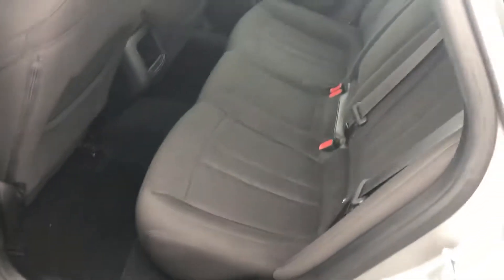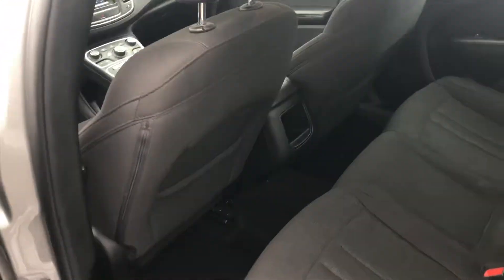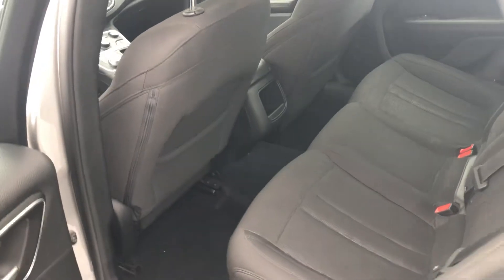Coming around to the back — that's a big backseat. I'm 6'3" and I know I could fit back there. Nice and comfortable, center console, and a little spot for all your guests to put their stuff.